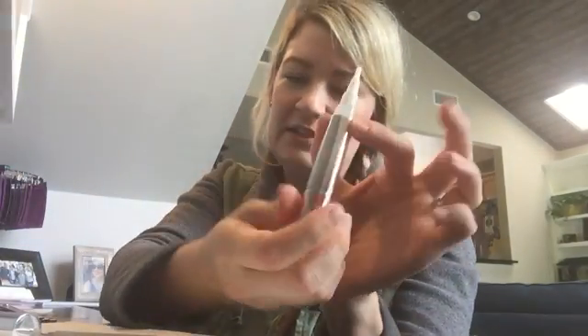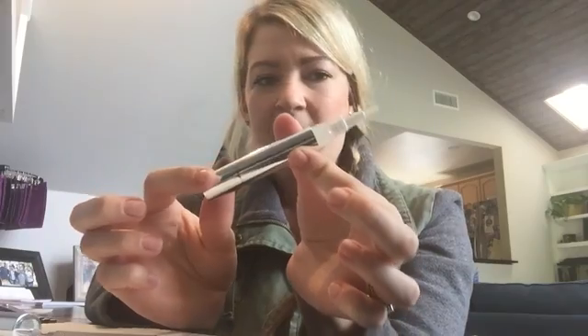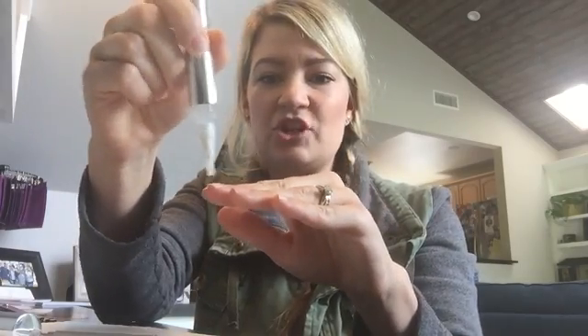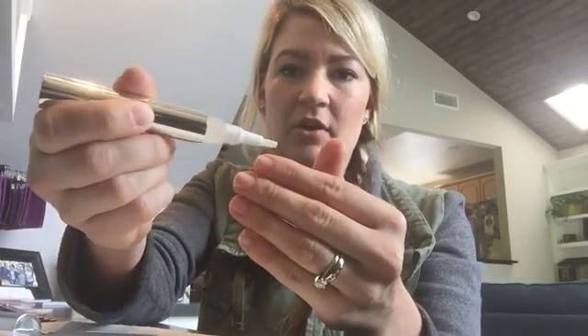I didn't really want it to come out but it did, so we're going to wipe it down. Then you're just going to go ahead and generously put this all the way around your nail — not just the back, all the way around. Then you're going to let that sit for just a couple minutes to get nice and soften the cuticles.